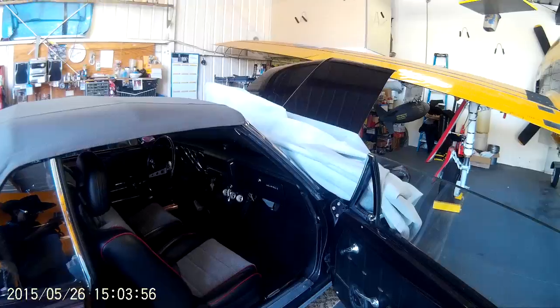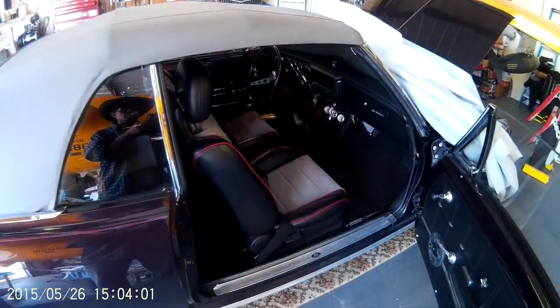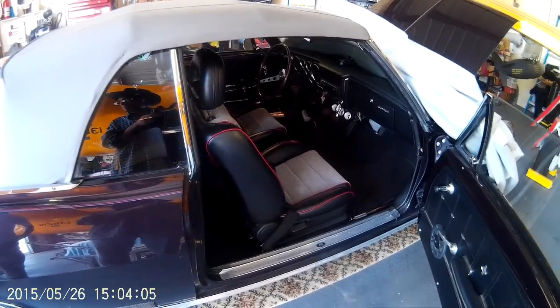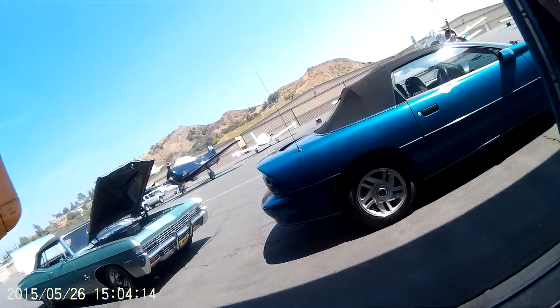Love the tachometer. How much horsepower do you think you're pushing? About 265. You're killing me — all that and it's just a 400. I'd kill you. I knew it. I'm trying to be modest.